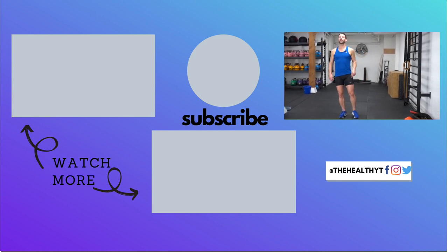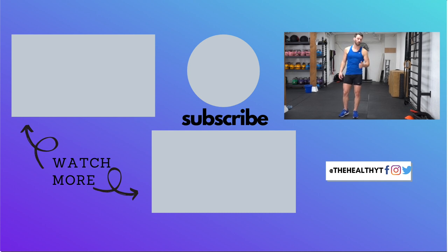So guys, that's great aftercare for any of these workouts that we do, especially when we start incorporating squats and lunges into your jump rope training. Alright guys, until next time.